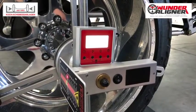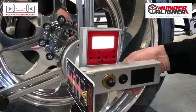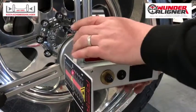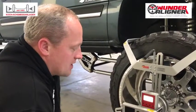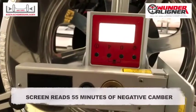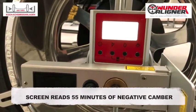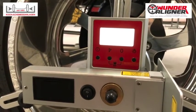Just before we finish the alignment, we want to check the camber. We have negative 15 minutes on the driver side. Going to check the passenger side — as you can see, we have 55 minutes negative on that side, so it has a bit more camber. It's not adjustable on this truck, but this gives you the reading of camber compared left to right.